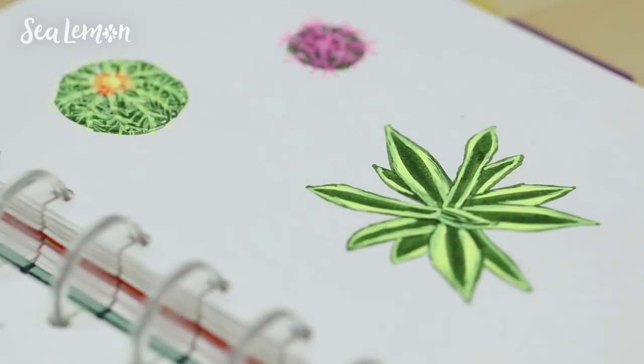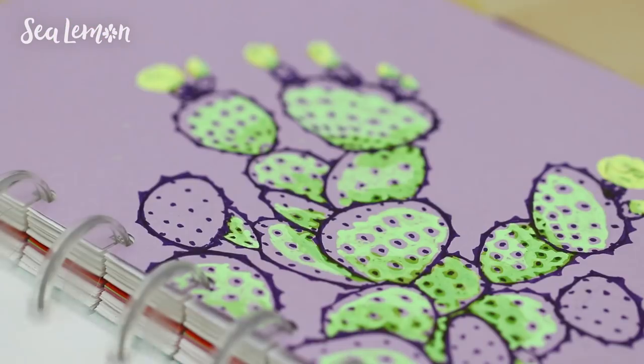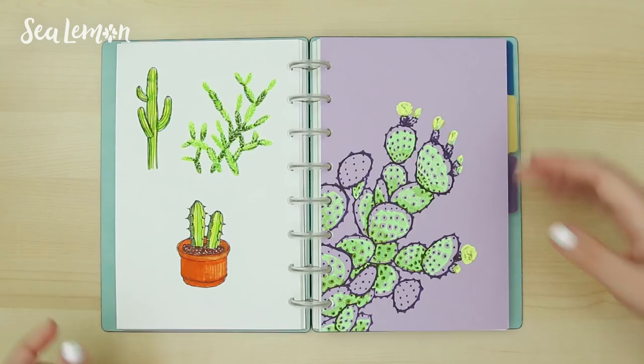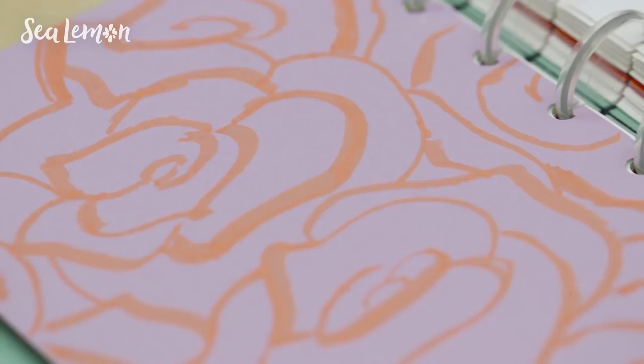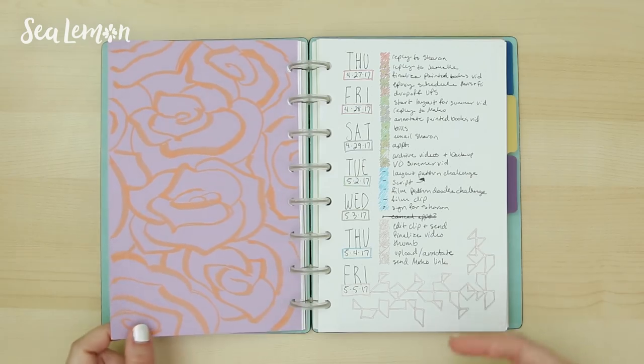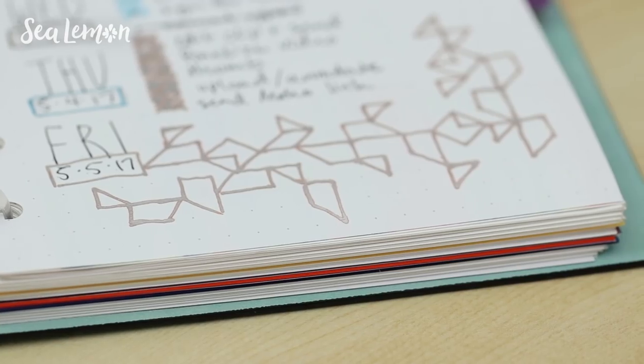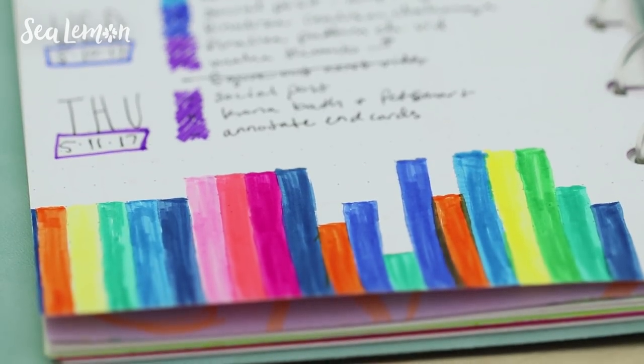Here are the cactus doodles, which I also made a video for. You can find those in that bullet journal playlist I showed at the beginning of this video. I kept them in my bullet journal, and I did draw a pattern on the back of that page. That's another way to fill blank space — if you just don't want to leave it, you can doodle a pattern.